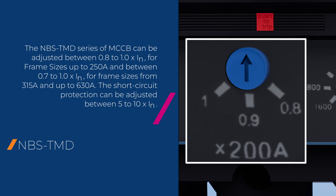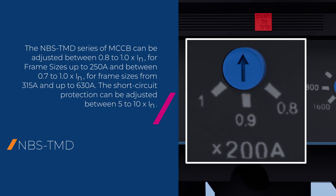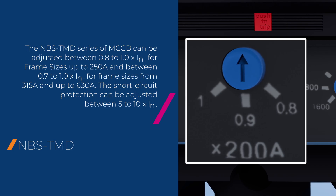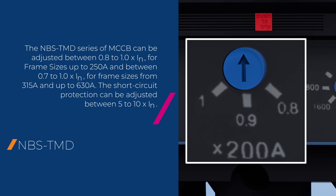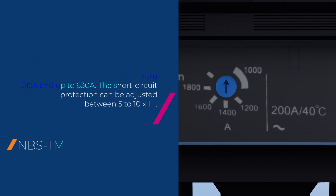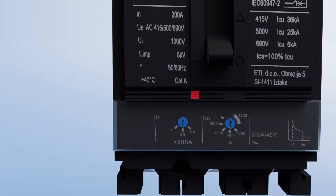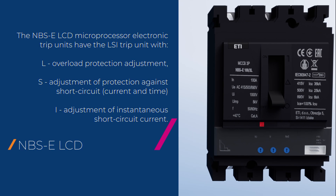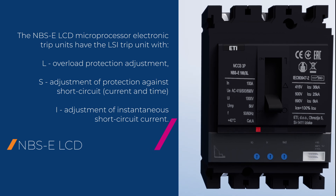The NBS TMD series of MCCB can be adjusted between 0.8 to 1.0 times rated current for frame sizes up to 250 amps, and between 0.7 to 1.0 times rated current for frame sizes from 315 amps up to 630 amps. The short circuit protection can be adjusted between 5 to 10 times rated current.